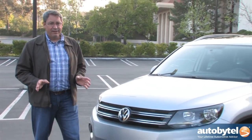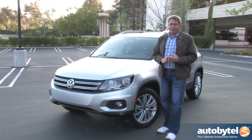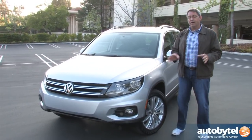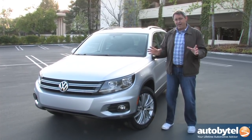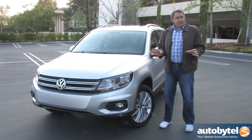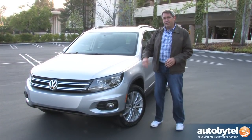The Volkswagen Tiguan is getting along in years and is probably due for replacement any day now, but it's still a really compelling small crossover SUV. Three things to keep in mind: number one, the small cargo space — pretty much a deal breaker if you've got a lot of stuff to carry. Number two, Volkswagen could stand to improve crash test scores, though according to the Insurance Institute for Highway Safety the Tiguan matches the Honda CR-V and bests both the Ford Escape and Toyota RAV4. Number three, it requires premium fuel — about 20 cents per gallon more in my neighborhood. If none of these things bother you, you are going to love this fun-to-drive little SUV.